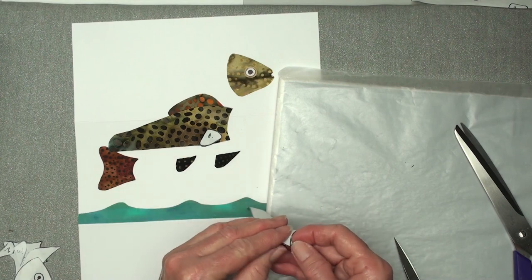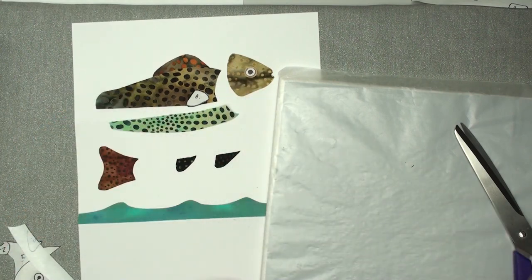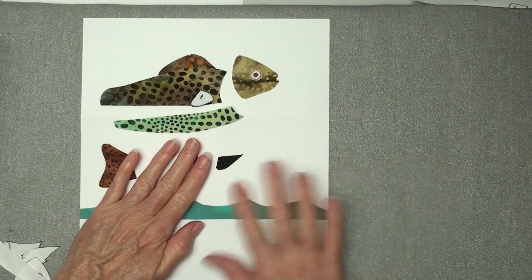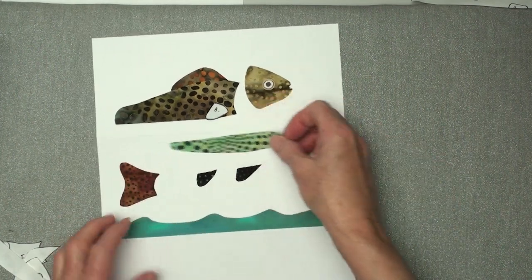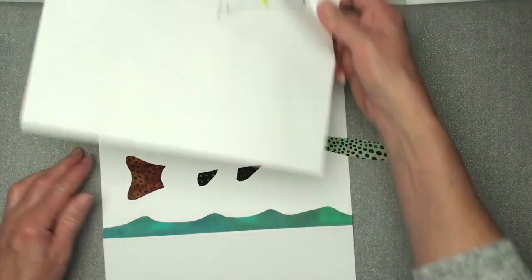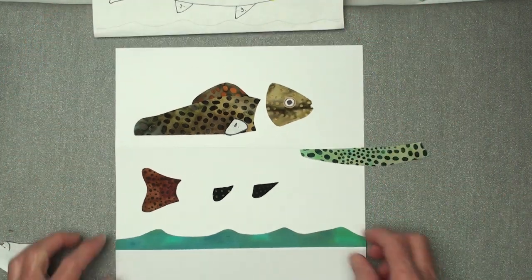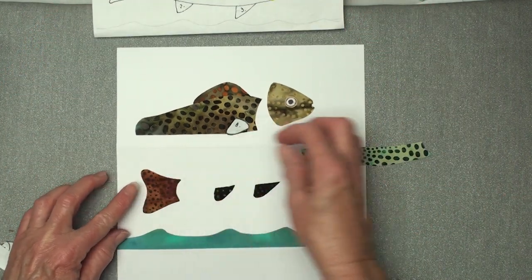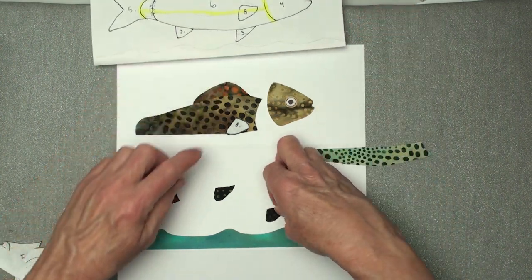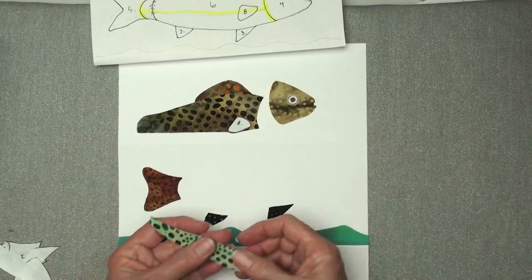Okay, and this is the underbelly, so now I'm going to move this out of the way and build my fish here. I'm looking at this to see where it goes — it's just kind of a guesstimation. I see that this fin is a little above the wave.